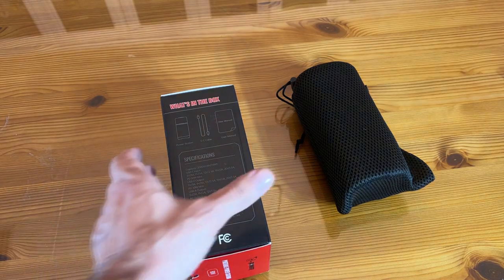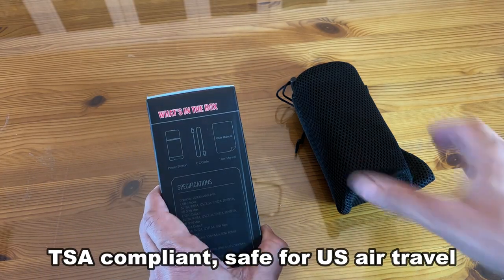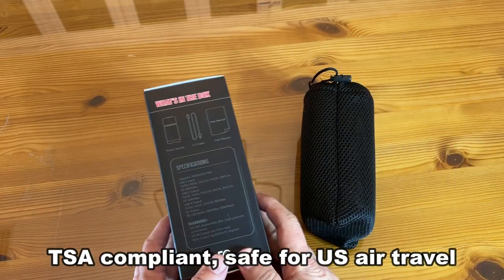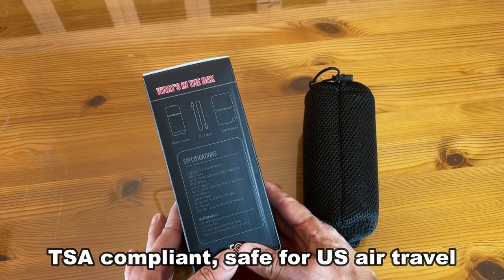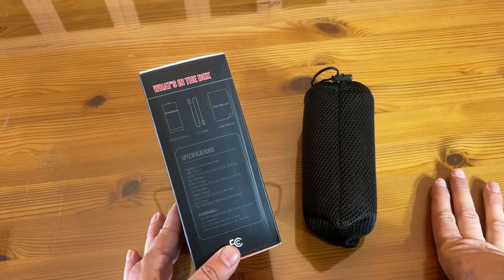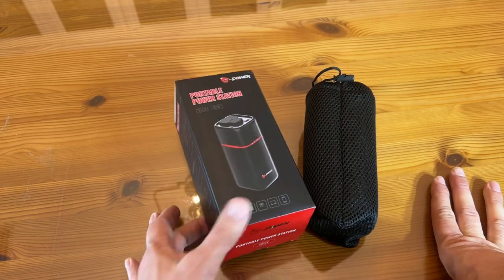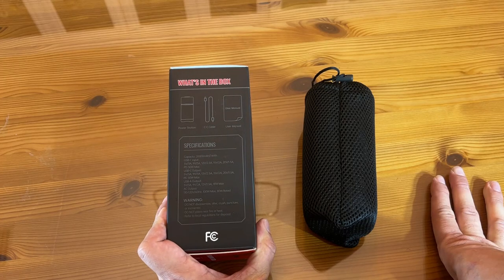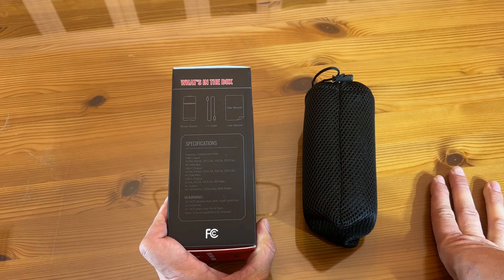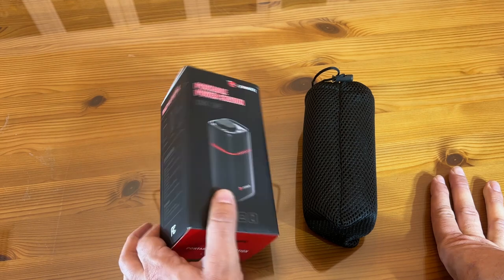I can't believe how powerful this thing is — it's such a lightweight, tiny size. You can see it right here in its carrying case. It's got the C2C cable, the power station, the carrying case, and of course the user manual, all included. It has a USB-A output with an 18-watt max.